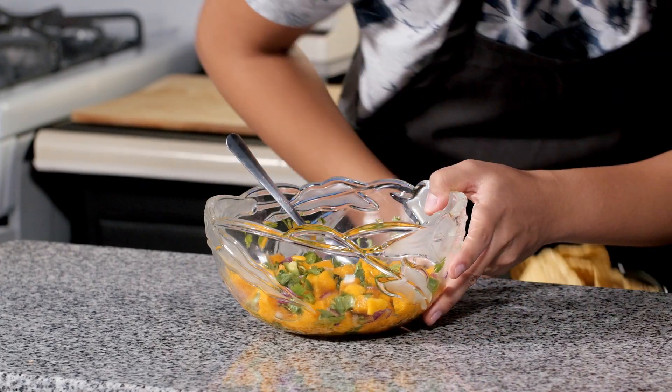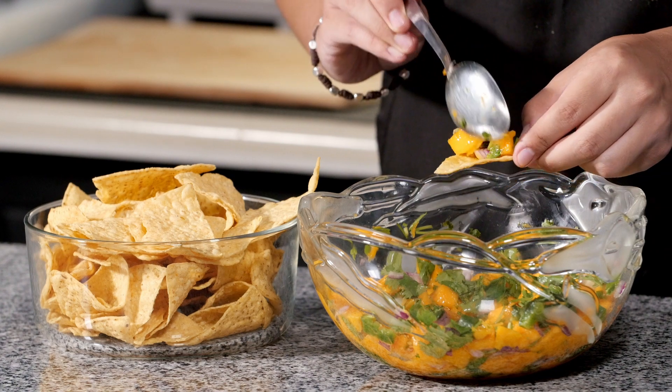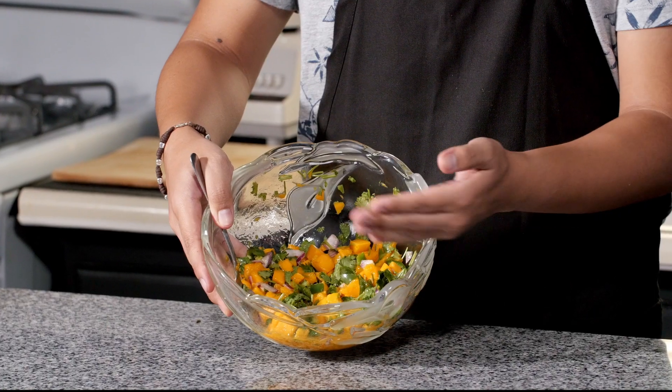But today I'm going to be eating this mango salsa with some chips. Trust me, that is a flavor explosion that you need to try. The mangoes and the lime give it a nice sweet and tanginess, while the jalapeno just gives it that perfect amount of kick. And the onions and cilantro — the perfect zing.